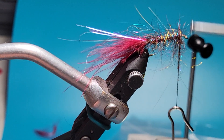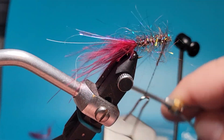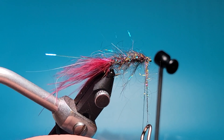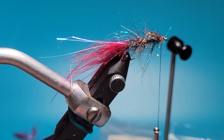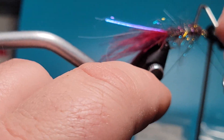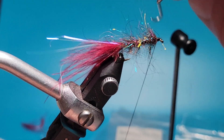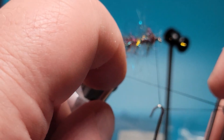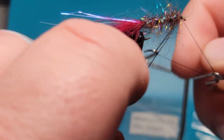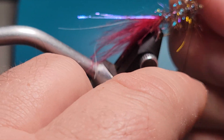Next we want to make sure we wrap in front of that, get back behind it and in front of it and over it, and just pull a figure eight. We want to build out that thread head right there. We're going to take this dubbing loop and cut it — it's out of our hands now. We're going to throw some whip finishes. I like to do two wraps and then whip finish, and I do that three times — that's what I find works best.